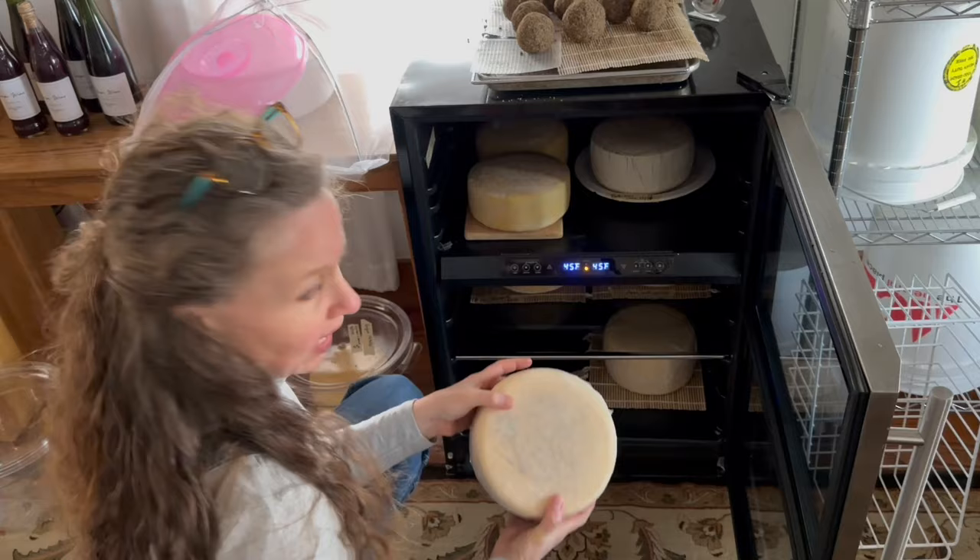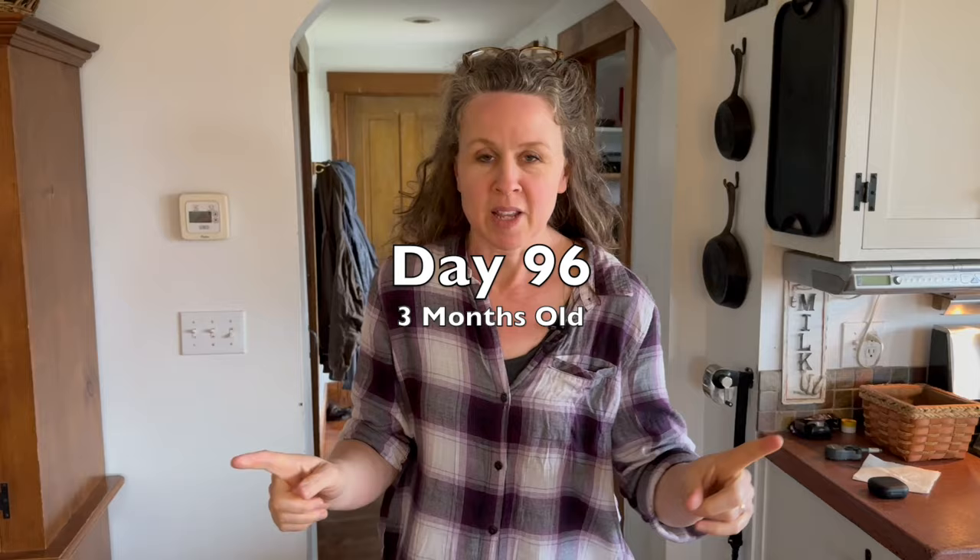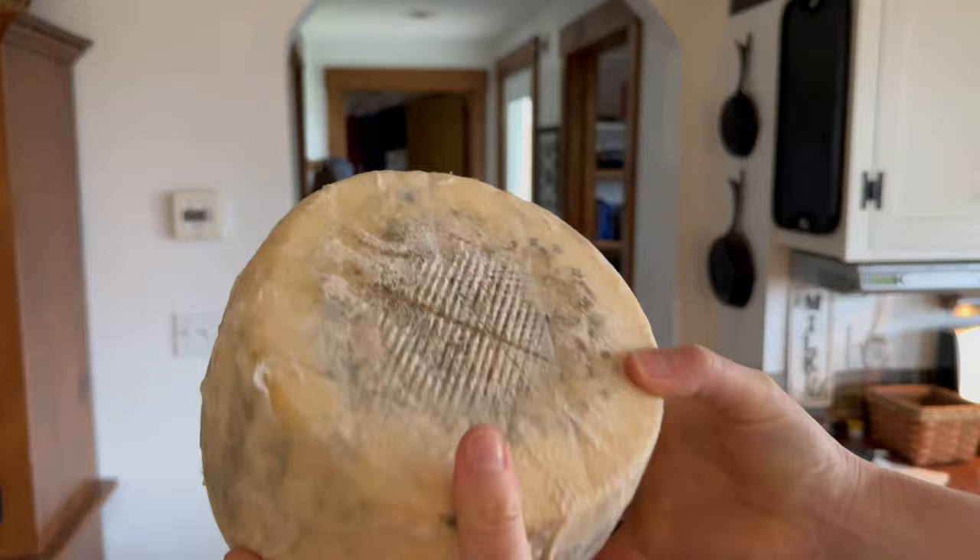It's really not getting any mold on the outside and it's looking stable on the inside. It feels totally firm and nice — I'm loving it. And this is the other manchego. It's time to taste the whey-cultured manchego. I'm excited. Let's do it.